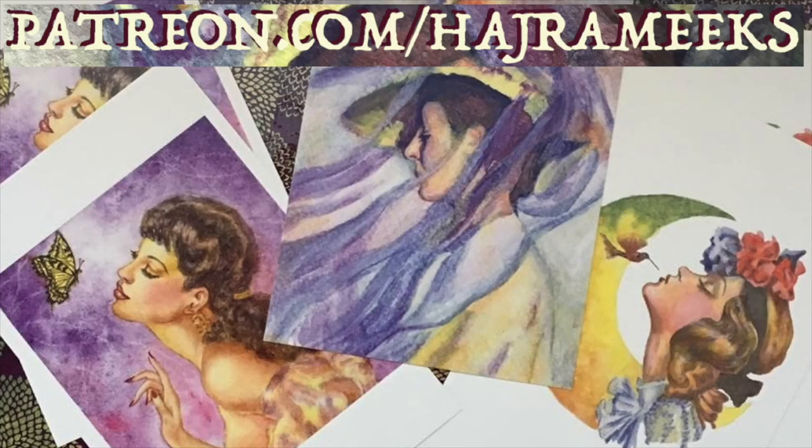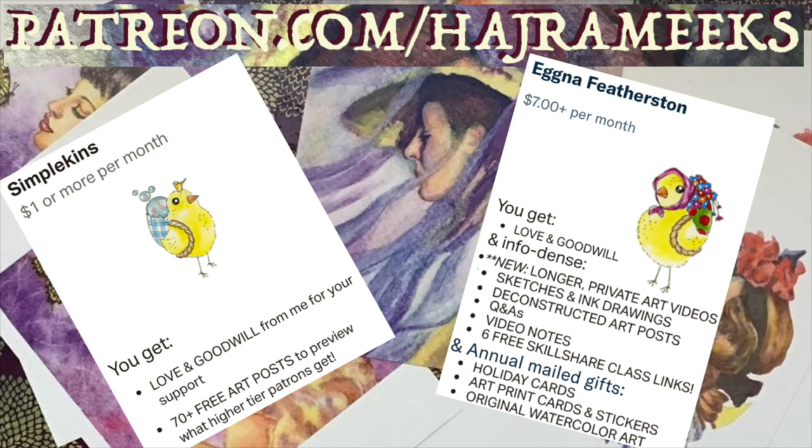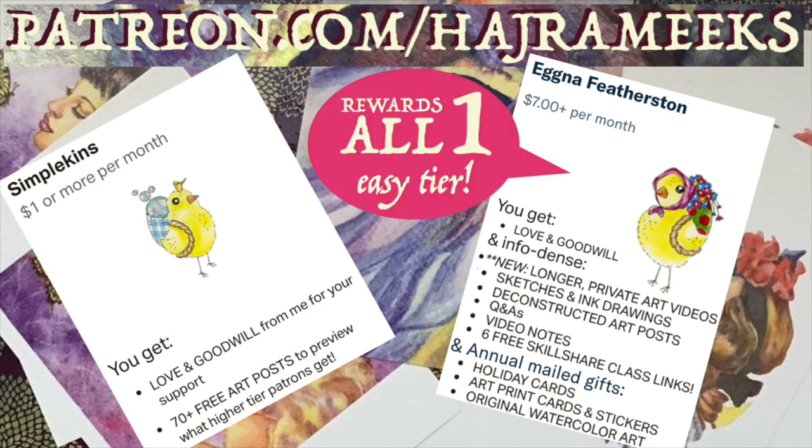Remember $7 patrons get all my new longer YouTube videos, free passes to my six previous Skillshare videos, along with many other info-dense deconstructed art and Q&A posts, video notes, and sketch downloads.